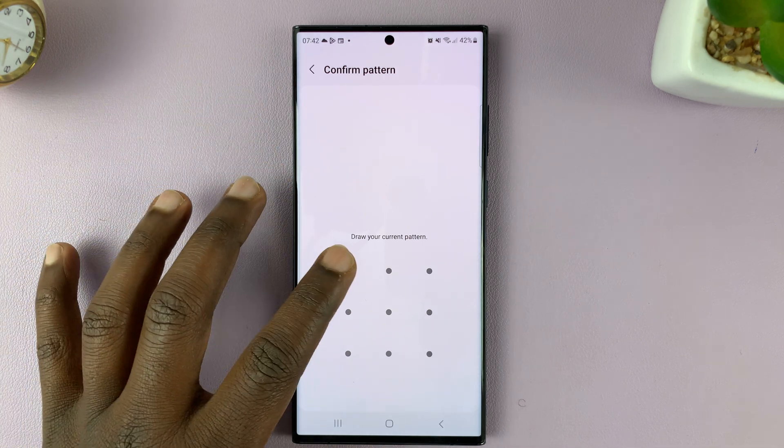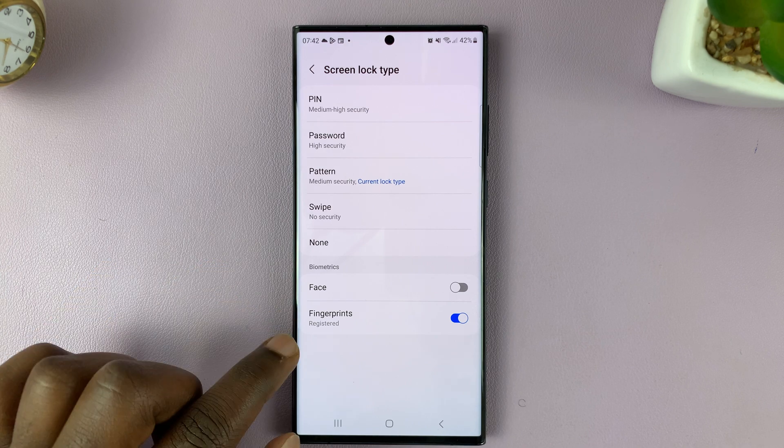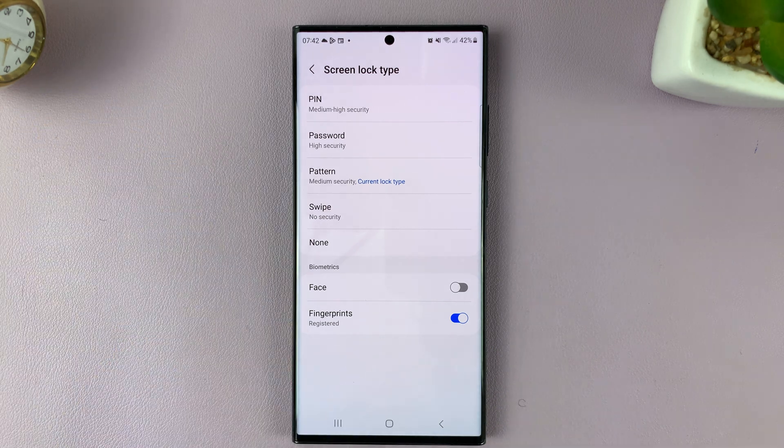Enter your pattern, pin, or password. At the bottom, you should see the option for fingerprint. As you can see, I have my fingerprint registered and it's currently on — that's why you saw a fingerprint option on the lock screen.